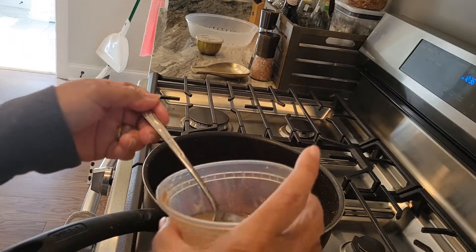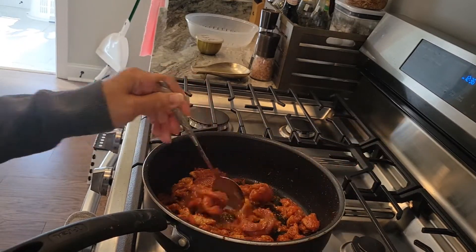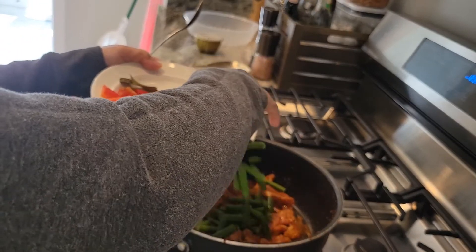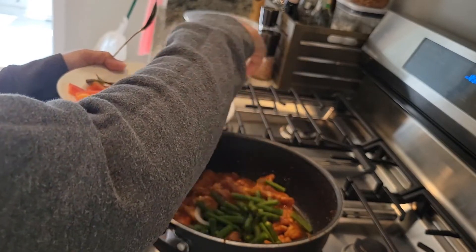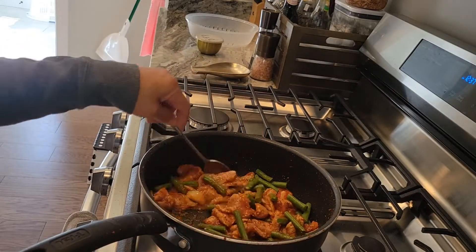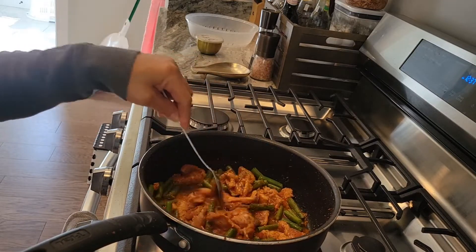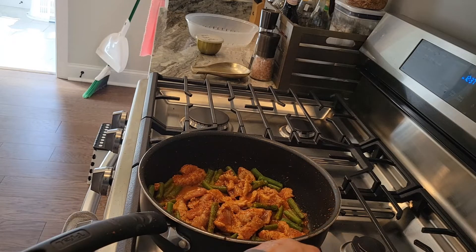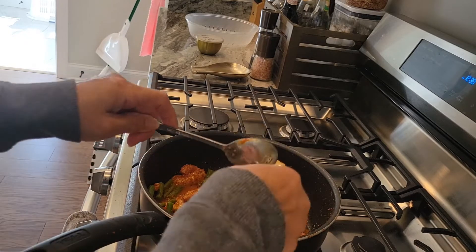If it's too dry, you can add some water. Add sugar.